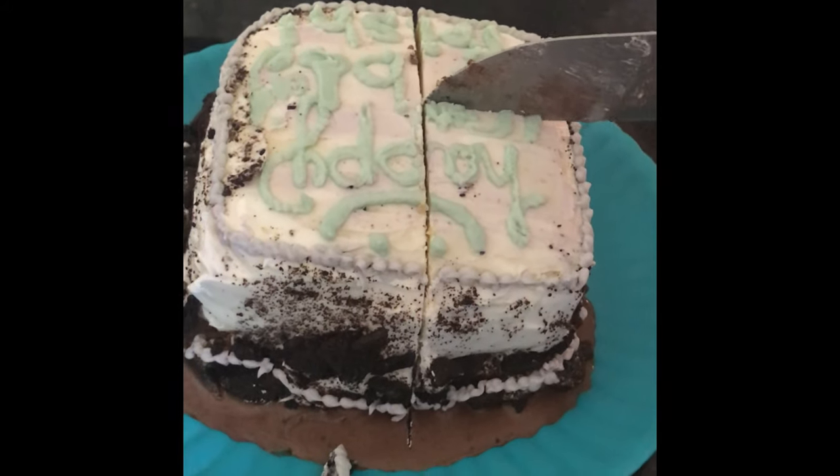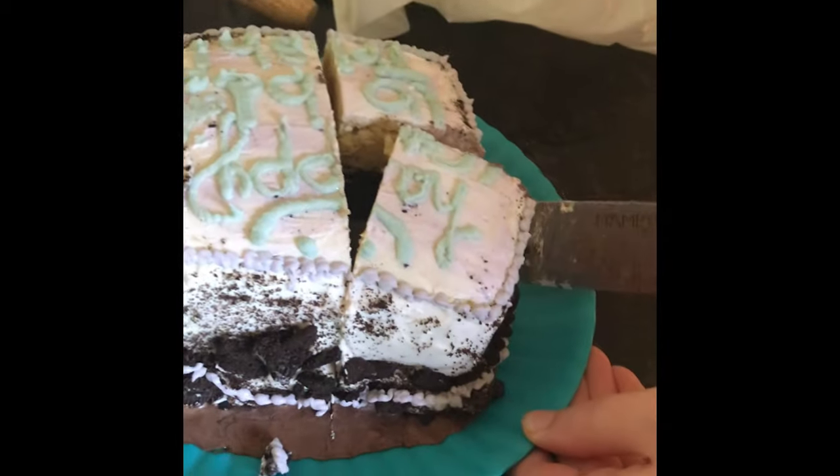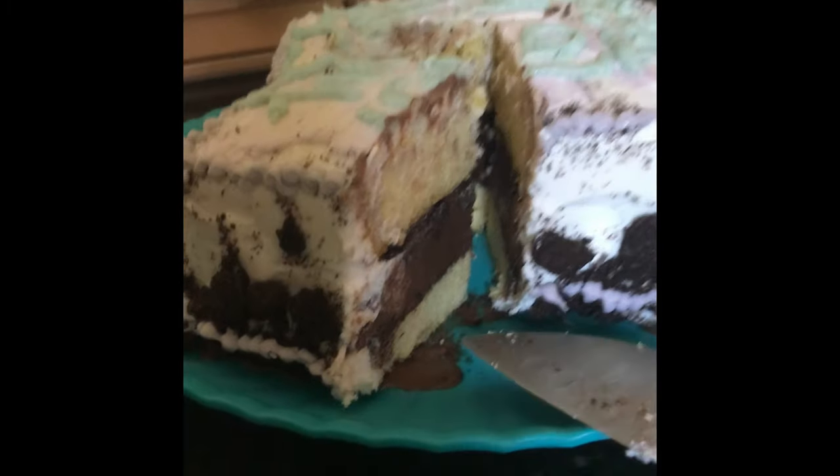Happy birthday — that's a giant size! That sounds so stupid but I am — oh, that'll reveal. Wait, that looks so good — I'm done!